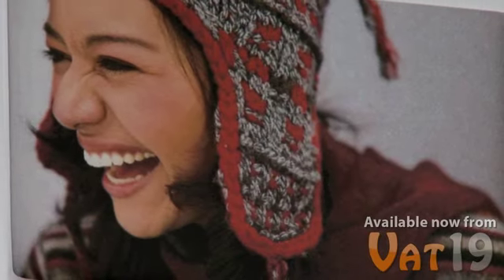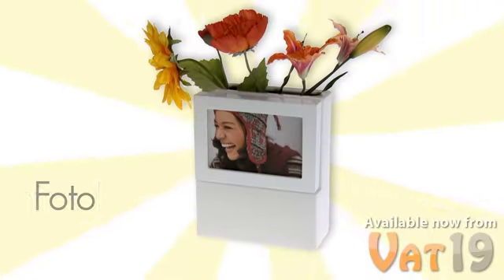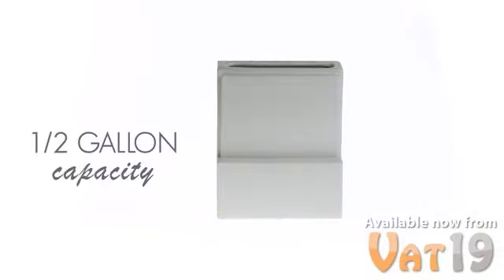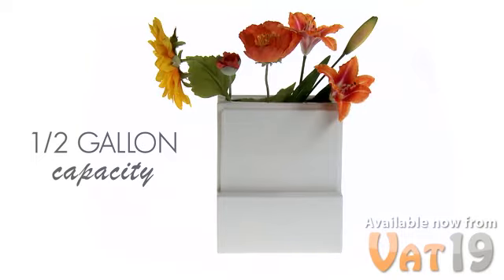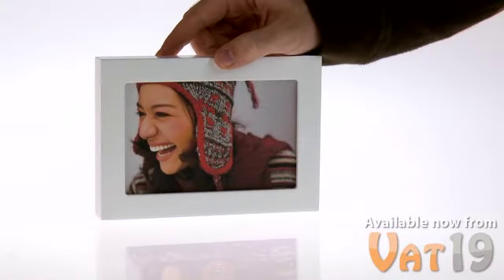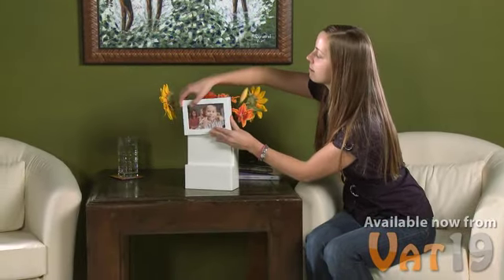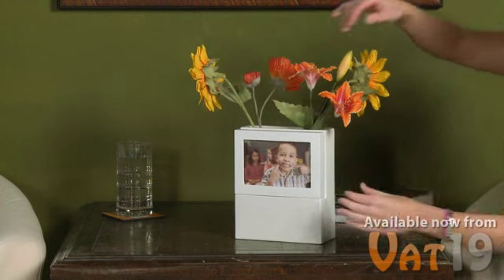How do you make a priceless photograph even more astonishing? Place it in the PhotoFlora. The base of the piece is a white ceramic vase, which can hold half a gallon of water and plenty of flowers. The second piece is a detachable white wooden frame, which holds a standard 4 by 6 inch photograph. Just slide the frame under the vase, and voila — a stunning piece of decor.